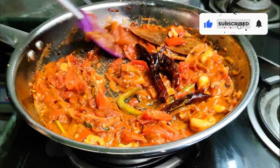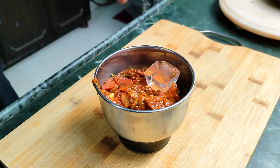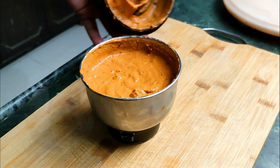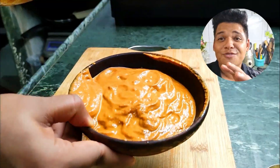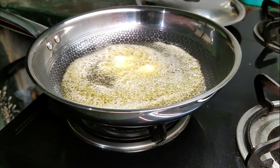The gravy must be done by now. I'm just adding the garam masala that I forgot before. Turn off the flame, remove the whole spices, and then blend it with some ice and butter. I added the ice because I don't want the gravy to change its color because of the heat. This is the base gravy for the paneer butter masala — you can use it just like this, or you can strain it to get rid of the solids and achieve that velvety smooth texture.